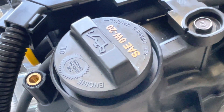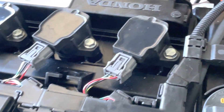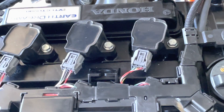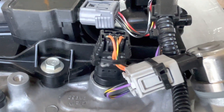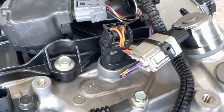The engine uses 0W20 oil. These are the coils, which are called smart coils — one for each cylinder. They fire the spark plugs with no high-tension spark plug wires. Up front is the intake cam sensor, which helps regulate the intake cam.